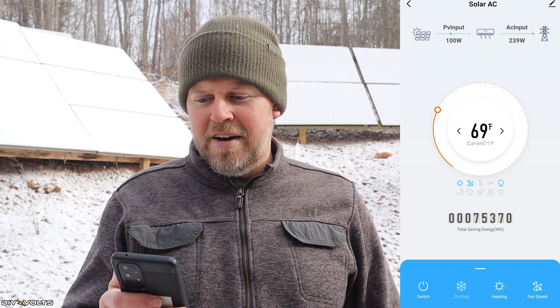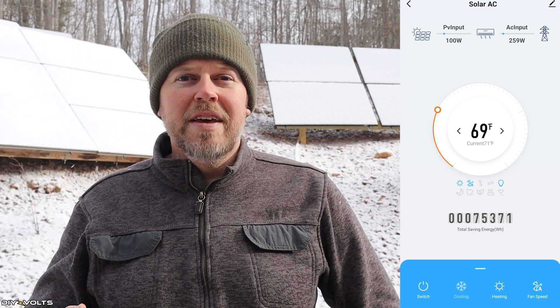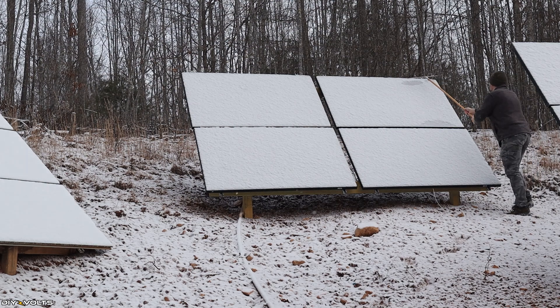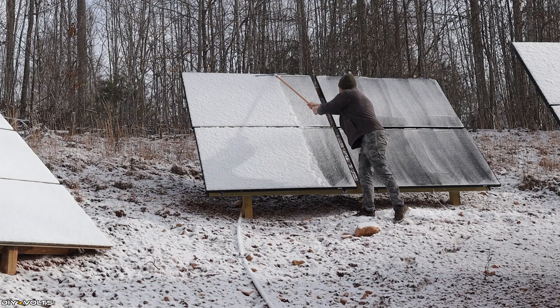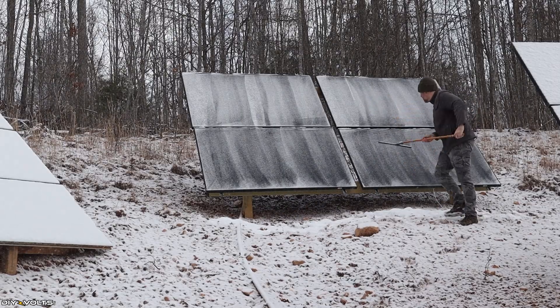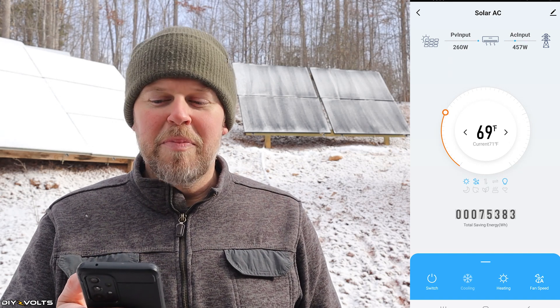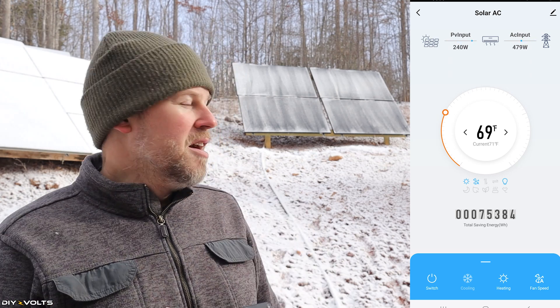This mini split prioritizes solar over AC — you can see 100 watts versus 239 watts. Let's walk up and remove the snow from the panels and see what we get at the same time of day. Now that the panels are cleared off, the AC input is 459 watts and we now have 240 to 260 watts coming in from the panels.